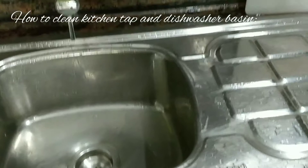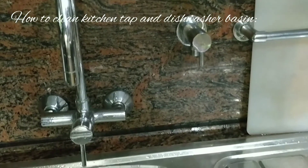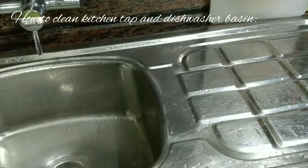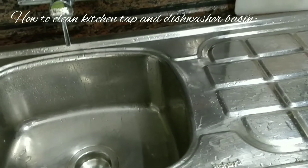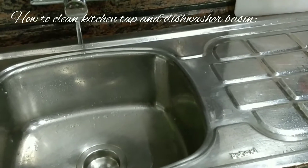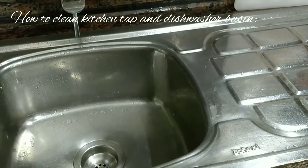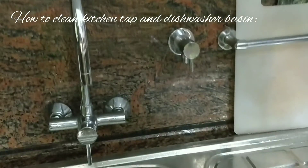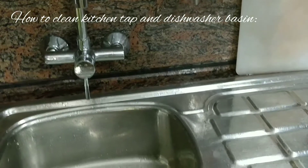See friends, I have washed it with plain water. I have not used any soap or liquid washer for cleaning it. Now what we have to do is just wipe it with a dry cotton towel — that's all. I have already wiped it with a cotton towel.